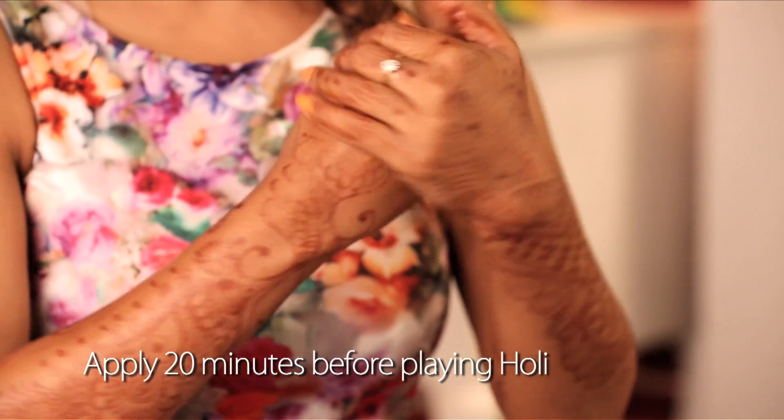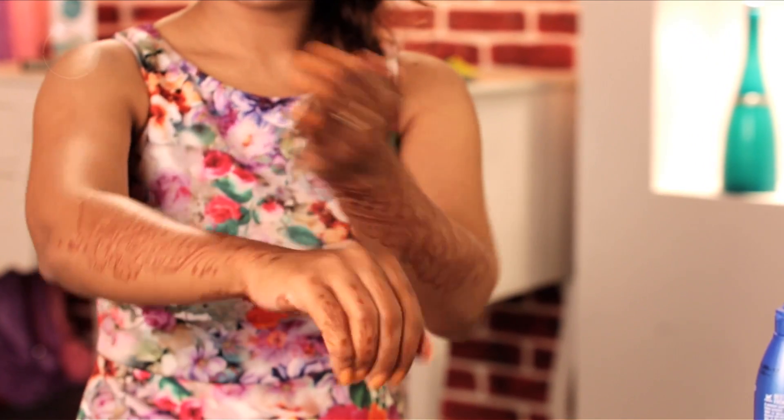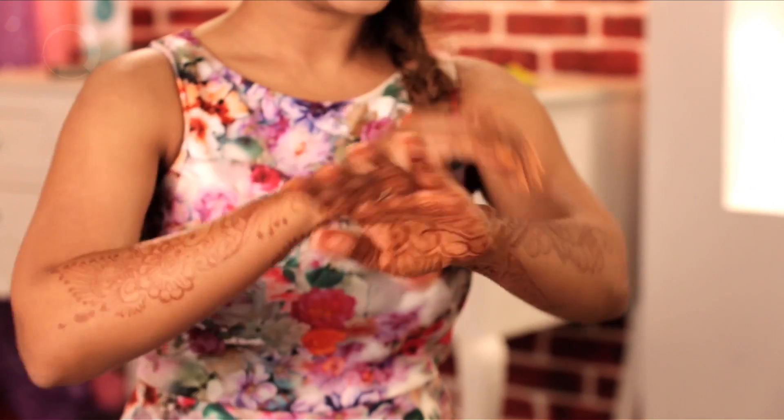For pre-Holi skin care, make sure that you have a few very basic products in your beauty kit. Coconut oil, for example — take a little bit of coconut oil on your palm and start applying it on your skin directly, at least 20 minutes before you start playing Holi.